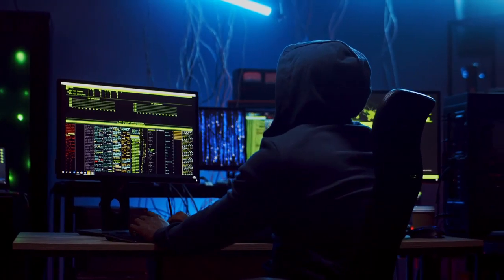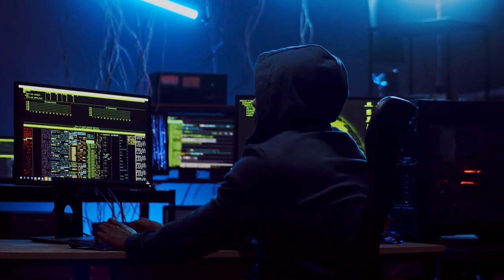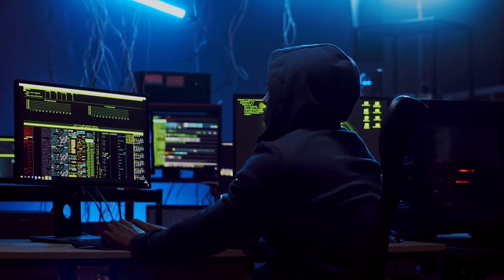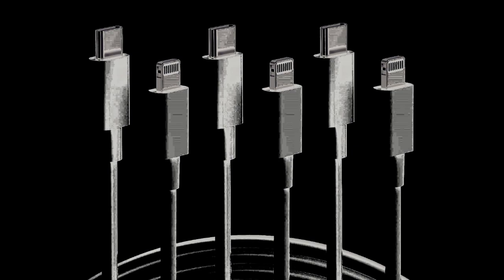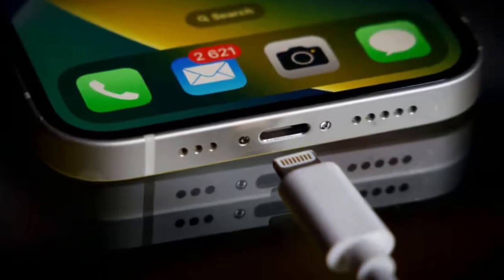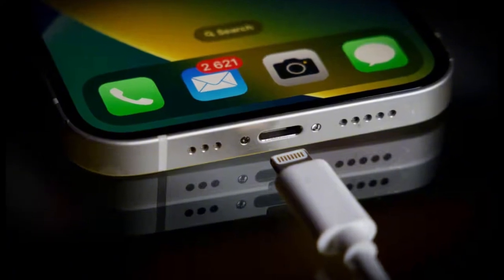Newer versions of the OMG cable can connect to a server to receive instructions, meaning a hacker can control it from anywhere and operate a whole fleet of these cables. The scary part is that these cables can look identical to regular cables — they still work as normal charging and data transfer cables, so you might not even suspect a thing.